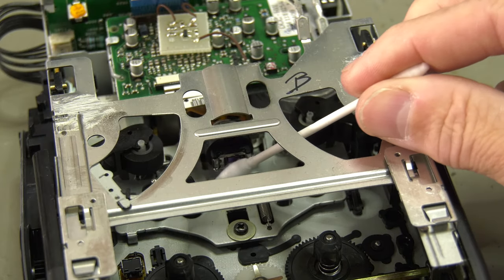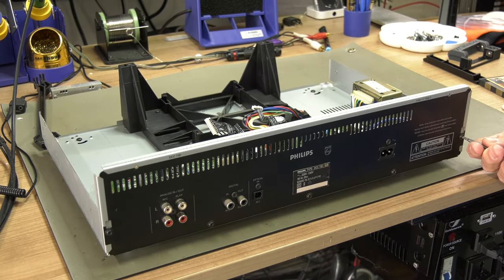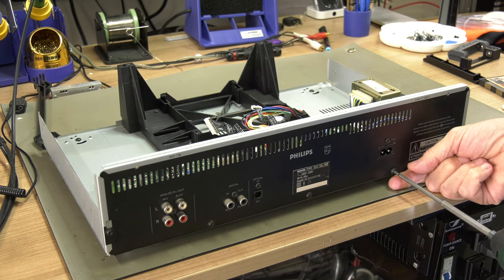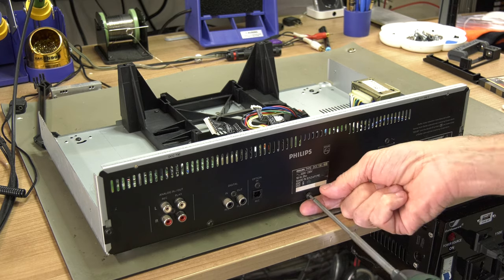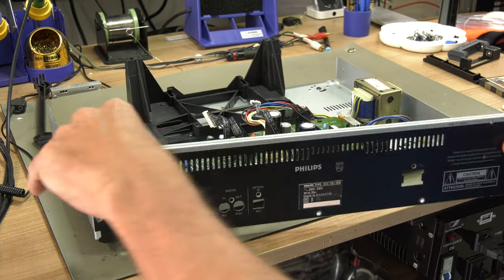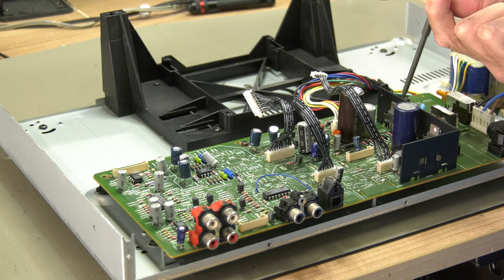It is best to clean the head afterwards with some IPA and a cotton swab. Lastly we will address the loose soldering joints by removing the back panel first. By removing four screws, the main board can be accessed.